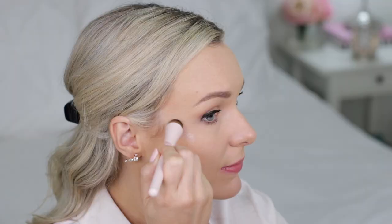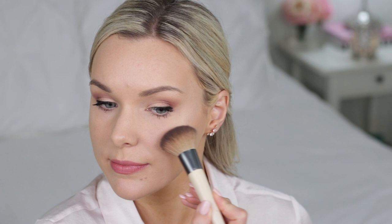And then to finish off the look, I'm using the Precision Blush Brush to apply my blush — I'm just using one from Physicians Formula. I like this brush because it has tapered edges so it's great for a buildable, natural color look.